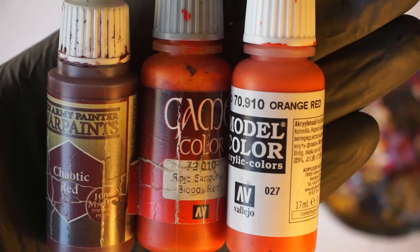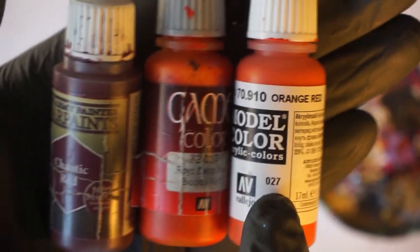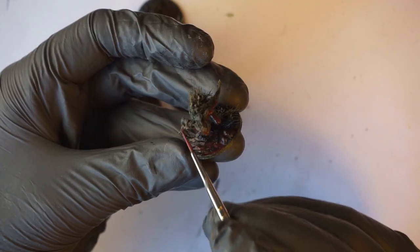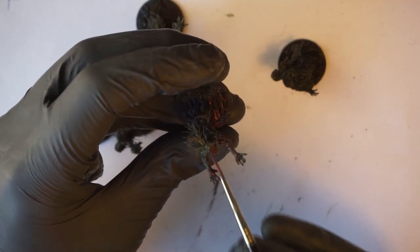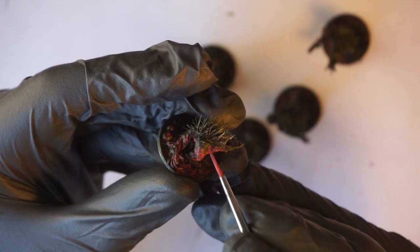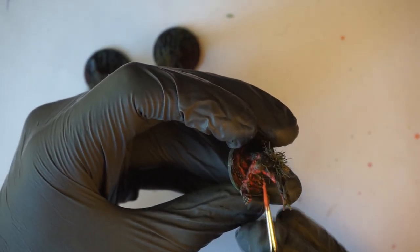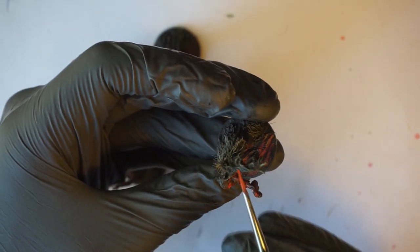Then it was finally time for the red light effect. To make a long story short, I started with a dark red, followed by a blood red, and then orange — the brighter the color became, the closer it was to the light source, so I always left some areas darker. I concentrated the effect mainly on the front part of the base, as if the red light would come out of the eyes. If you want to know more about how atmospheric effects work, have a look at the Titus Painting Tutorial 3, where I've explained everything in more detail — soon in English too.